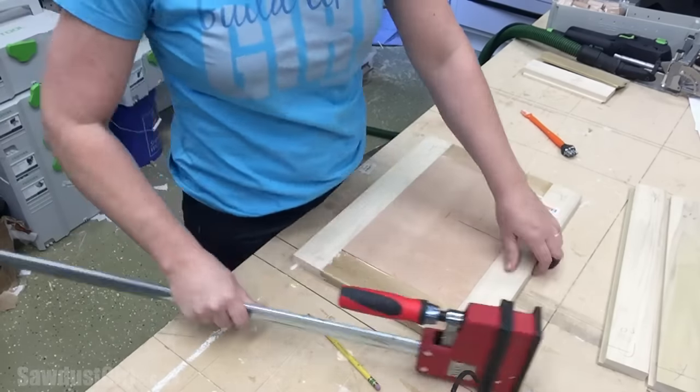Once everything was dry, I started running everything through my drum sander. I wanted to use the drum sander because it evens and smooths everything out while keeping it perfectly flat. If I use my orbital sander, sometimes I tend to focus on a joint too much and create little dips. The coarser sandpapers do leave sanding marks on the opposing grain, but just as with any sanding process, as you increase your grit, you remove the marks from the previous grit — so it works the same as with an orbital or hand sander.